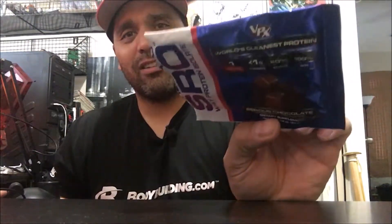Tastes like chocolate, it's pretty good. There are some chocolate flavors I don't like, like double chocolate or dutch chocolate — I don't really like milk chocolate either. So a light chocolate flavor like this is pretty good. Zero carbs, and it says right on there: world's cleanest protein. I like it.